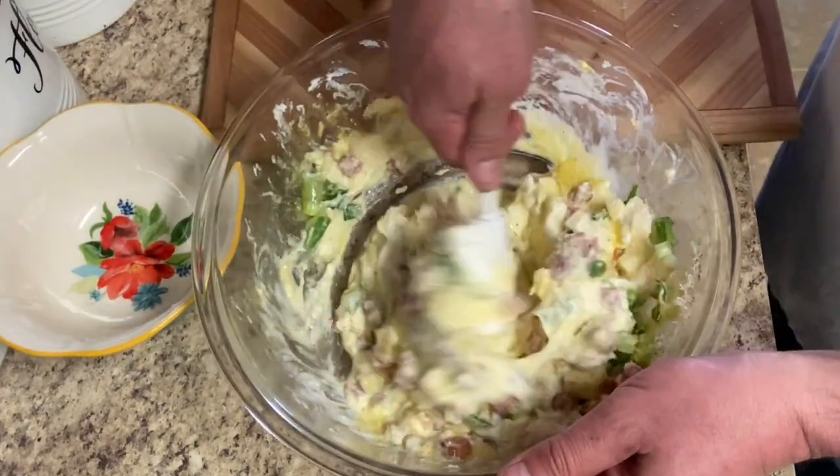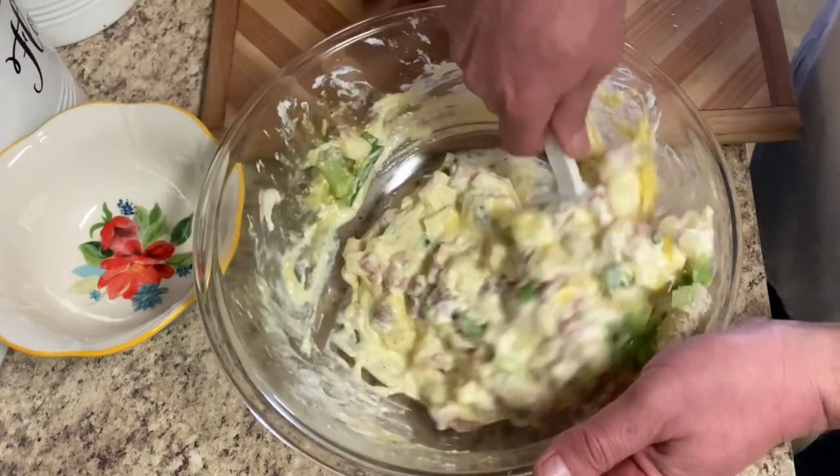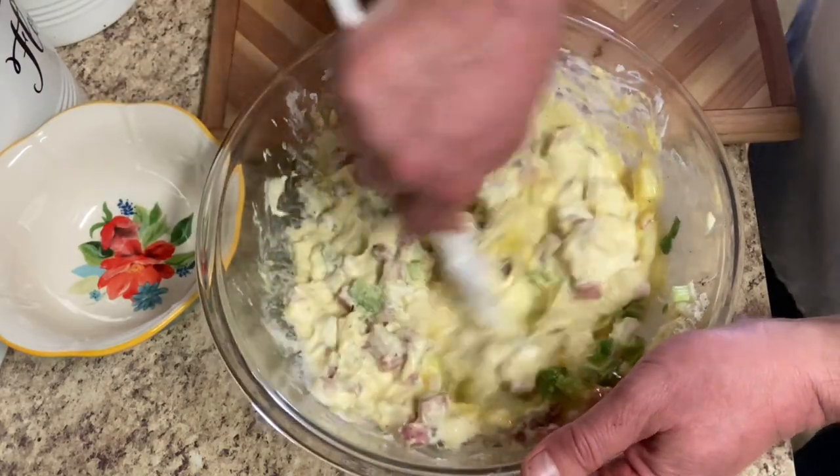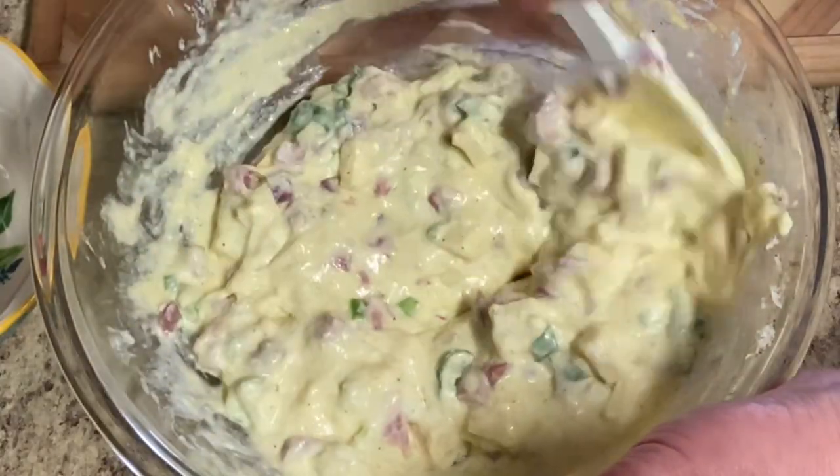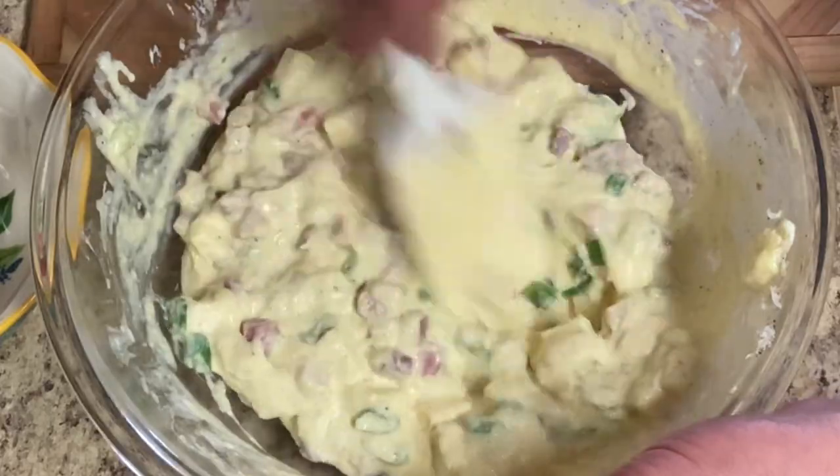I'm going to mix this all together, making sure the eggs are spread evenly throughout the mixture. Ah, this is beautiful!